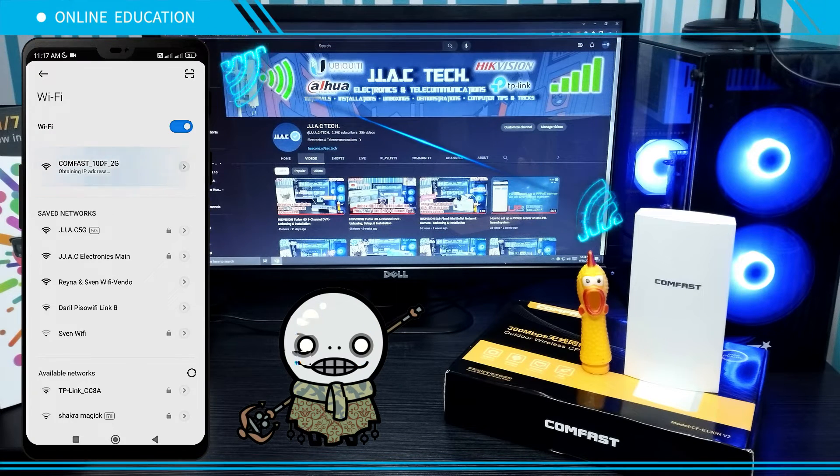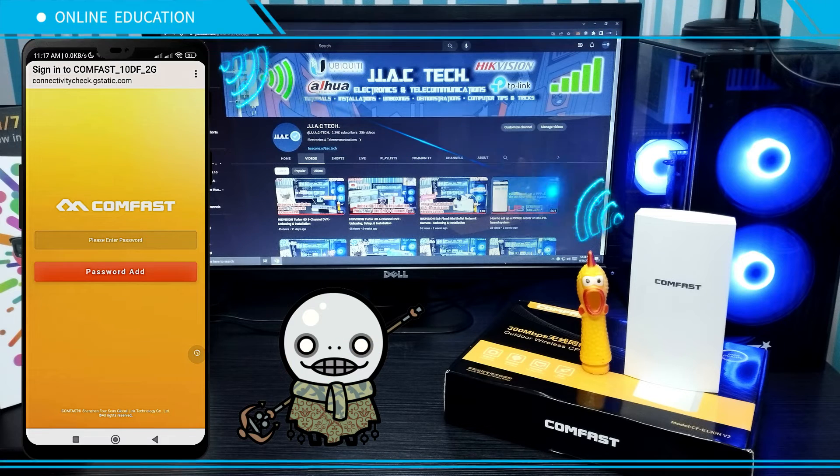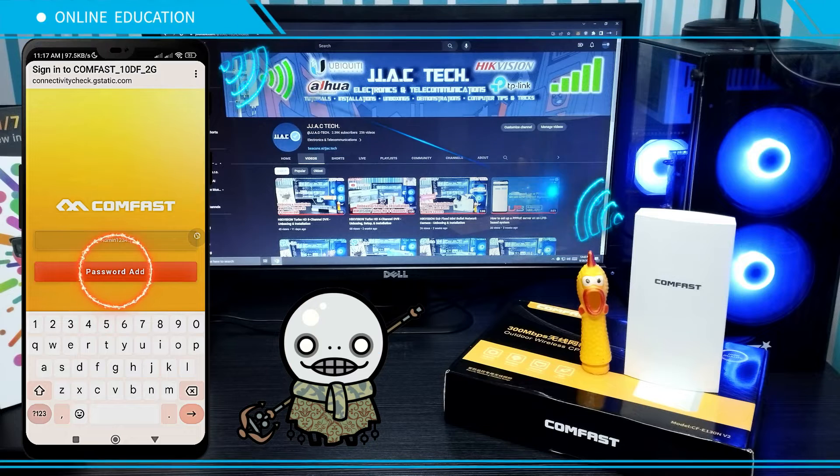Connect to your second CFE-130N. Wait for the portal to pop up. Set a new password, then tap Password Add.